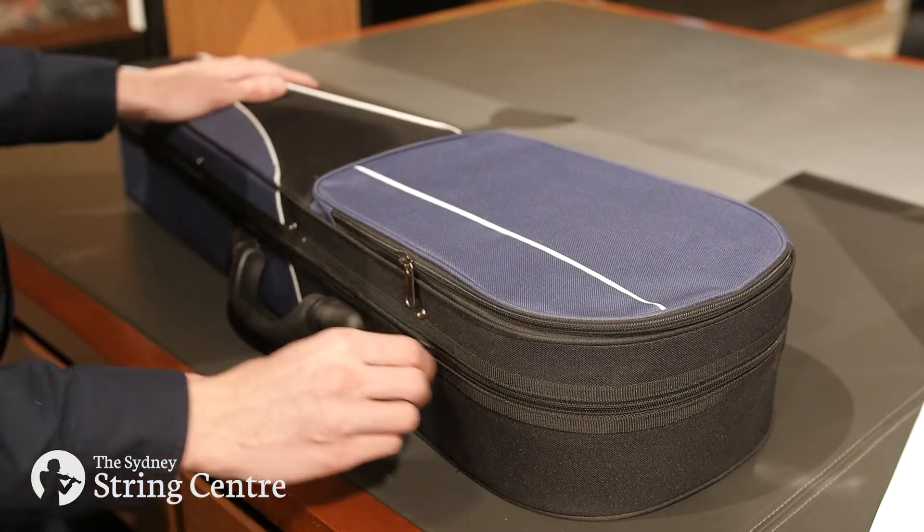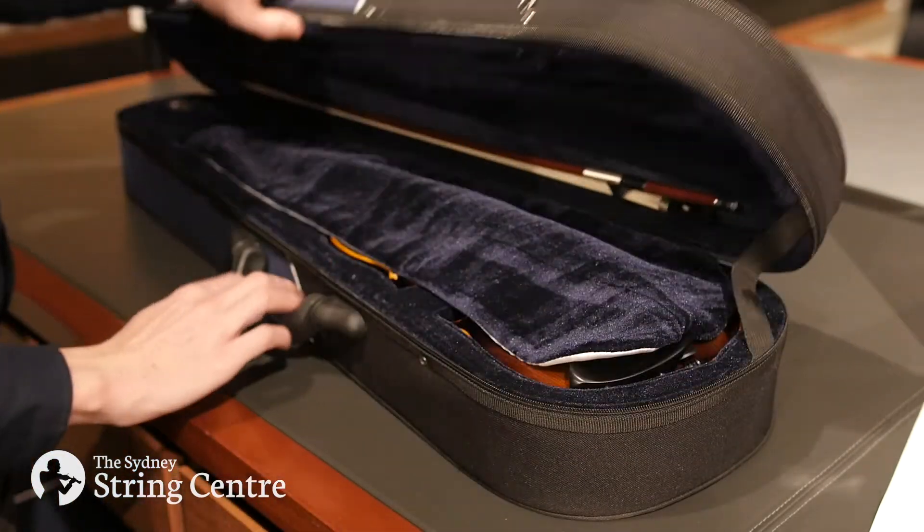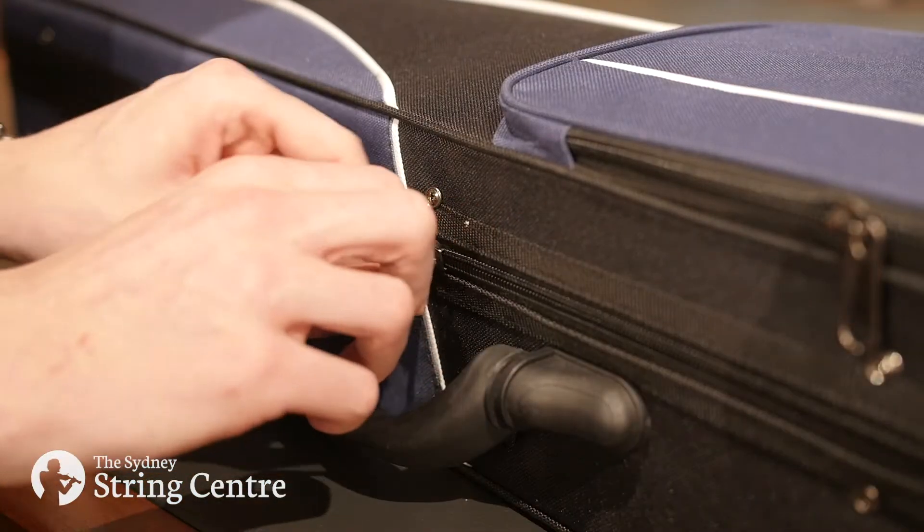For violin or viola cases with zips, ensure that the zips are completely undone before opening to prevent stretching of the material. And when finished, ensure that the lid is closed before zipping the case shut.